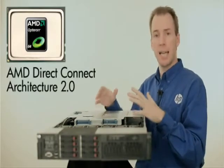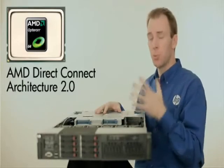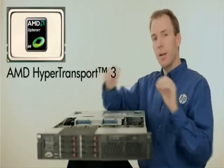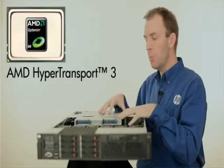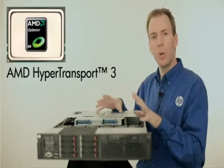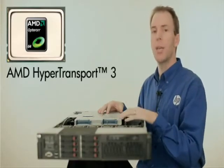The AMD Direct Connect 2 architecture, with its high speed connections between the processors and the I/O subsection, is really of a benefit here. HyperTransport 3 allows processors to communicate over a HyperTransport link at 6.4 megatransfers per second. And we've put an AMD chipset into the server that supports HyperTransport 3, meaning not only will the processors be able to communicate quickly between each other, but the processors can communicate very fast with the I/O section.